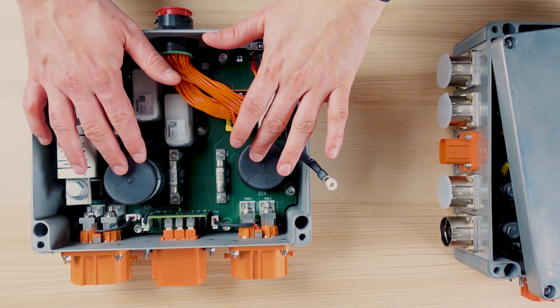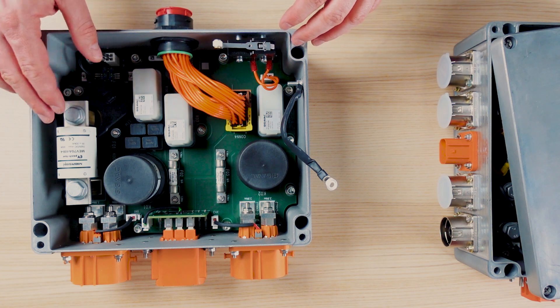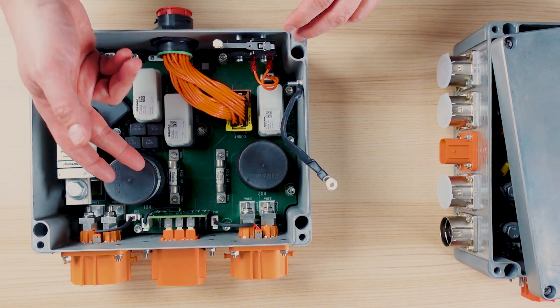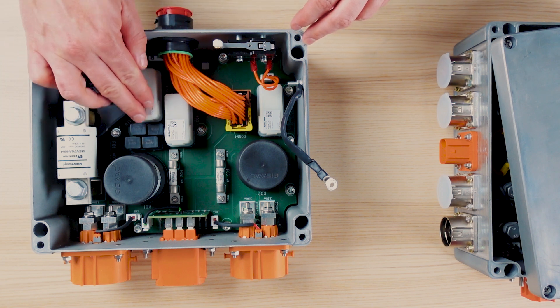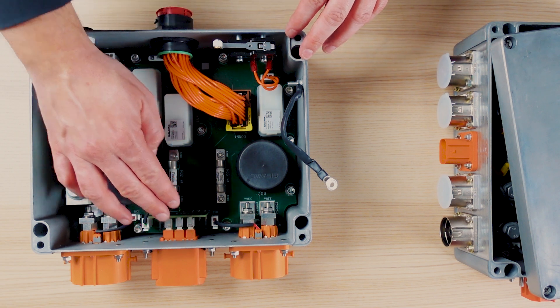One big fuse and two contactors are here to protect and switch the current. They are directly integrated to the PCB with power elements under the fuse or under the contactor, and can be dismantled. Smaller fuses and smaller contactors are also present in the product — here for a pre-charge function, or here and here to protect and switch the auxiliary loads.